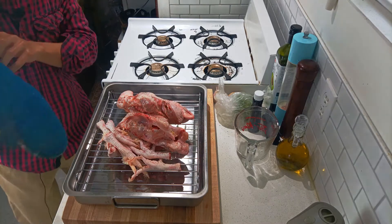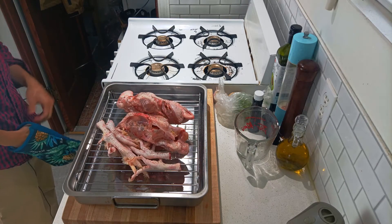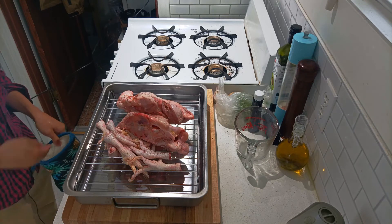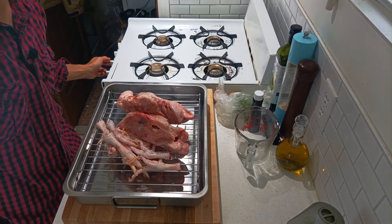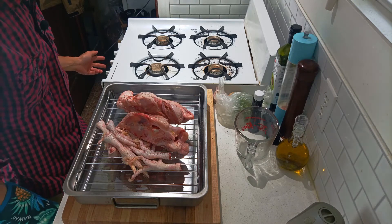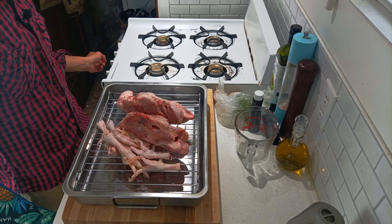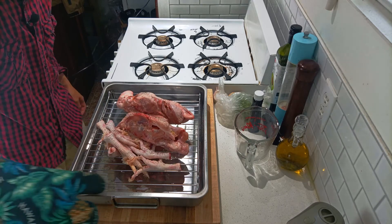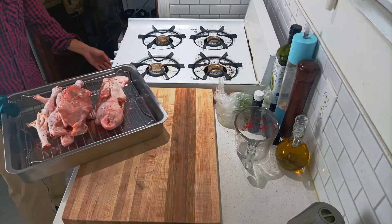I forgot to tell you guys that I actually preheated my oven to about 425 degrees. We're going to be roasting the bones in there. I don't do more than 450 degrees — that's actually my preference, a higher temperature — but it leaves a bit of smoke residue coming off from this oven, and the smoke detector went on last time, so it was a nightmare.